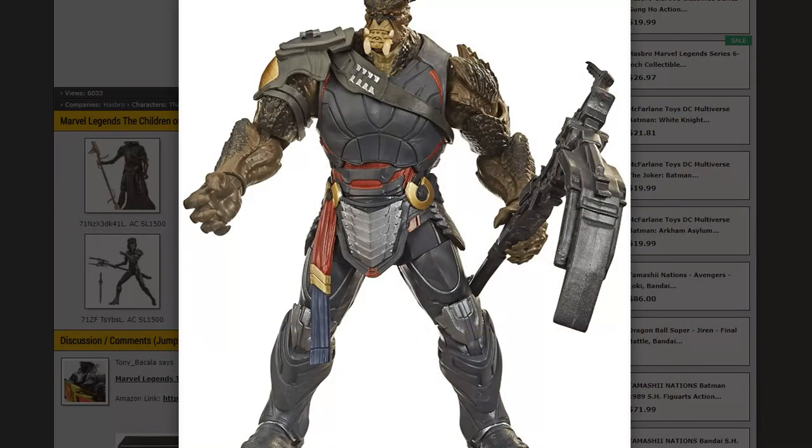Now talking about the one I think everybody really wants - Cull Obsidian. When Cull Obsidian was originally released he was the Build-A-Figure for the second wave of Infinity War figures, but he was based on concept art. The concept art and the figure basically show a lot more skin - he has kind of a toga piece on with bare legs and bare chest. So it was very inaccurate compared to what was actually shown in the movie, where he's in a full costume with only bare arms and that big shoulder pad.